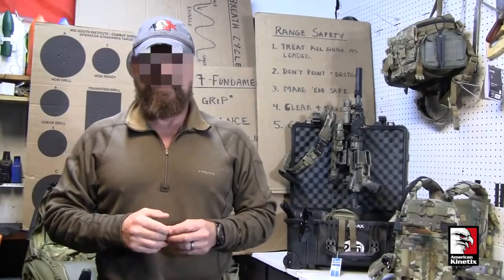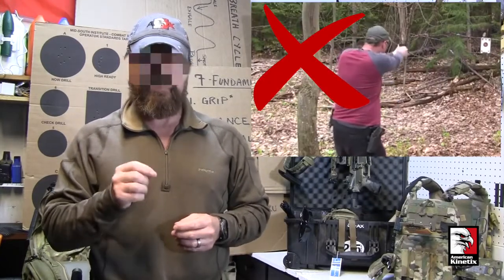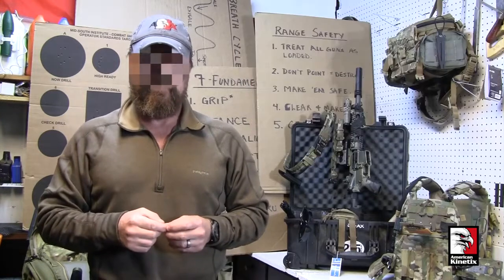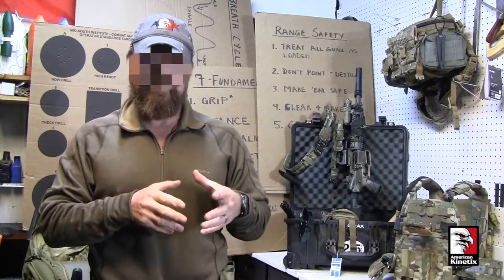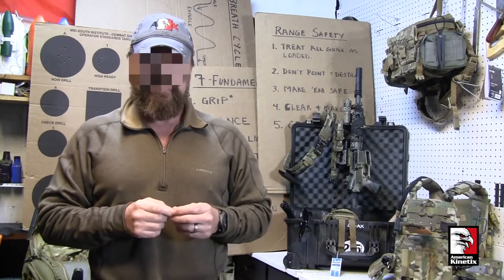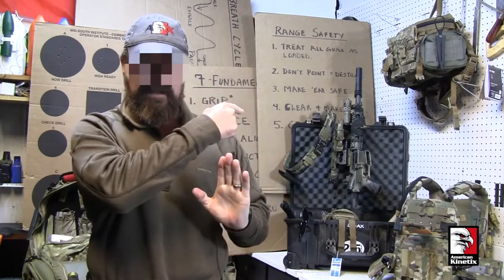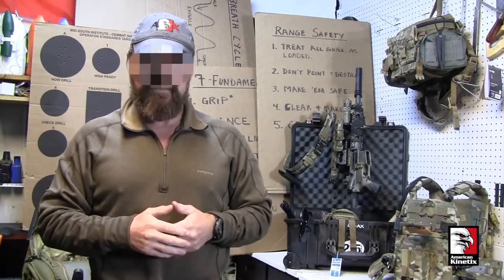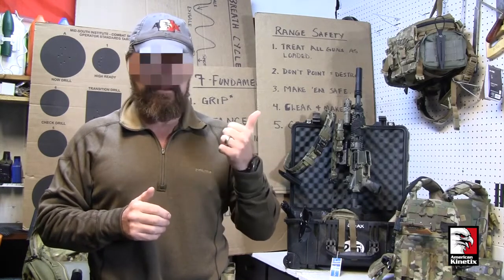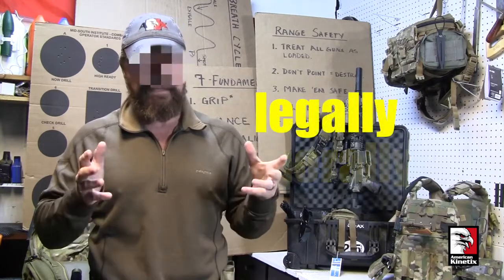Now let's look at double taps, also called hammers. To do this, you shoot based on a rhythm — you fire the first round and then the second as fast as you can pull the trigger. The problem is you cannot shoot moving targets using this technique because the target won't be there for that follow-up shot. We've tested this with reactive falling targets and laterally moving targets. Furthermore, double taps don't allow use of the sights for the second shot — and you're responsible legally and morally for every round that leaves your muzzle.